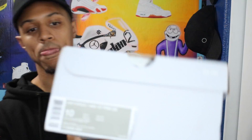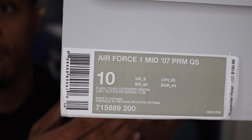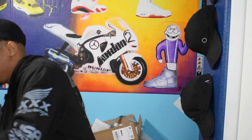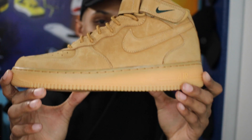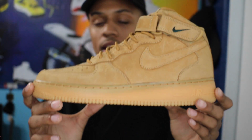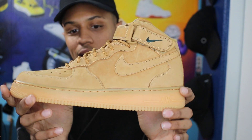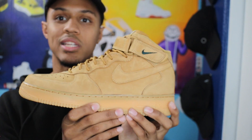Without further delay, let's go ahead and get right into the pickup. There it is — Air Force One Mid. The shoe that I picked up is the Air Force One Mid in that flax or wheat colorway. These things were definitely on the top of my grail list. These are actually the November 2016 release.